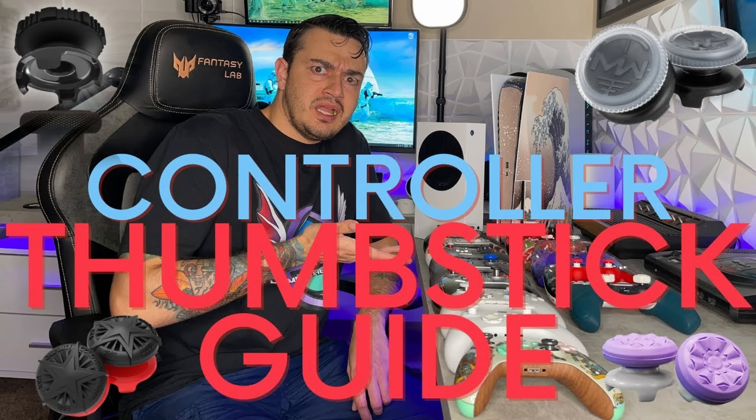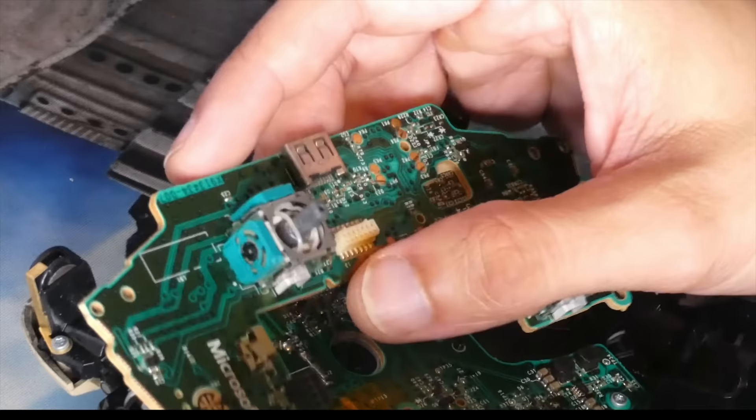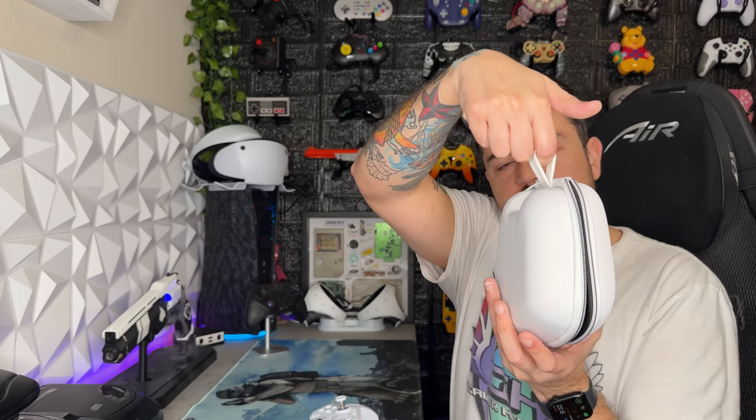If you do develop stick drift on either one of your modules, go ahead and check out the guide in the description where I walk you through software programs to fix your modules. You can also clean them, or desolder and solder in new ones. Nobody wants to do that, and you probably won't have to because there's a two-year warranty. I've had potentiometer controllers for four-plus years with hundreds of hours of stick time and not even a hint of stick drift. Also, the carrying case does not have a pass-through for a USB-C cable, so you cannot charge the controller through the case like some competitors.